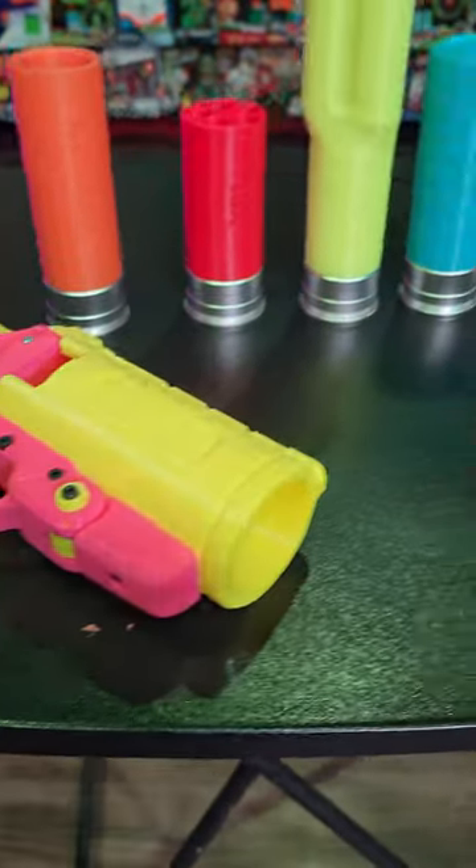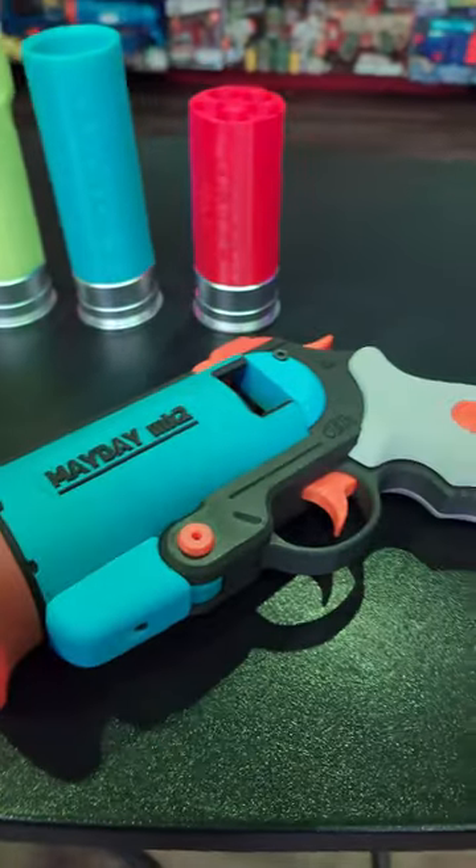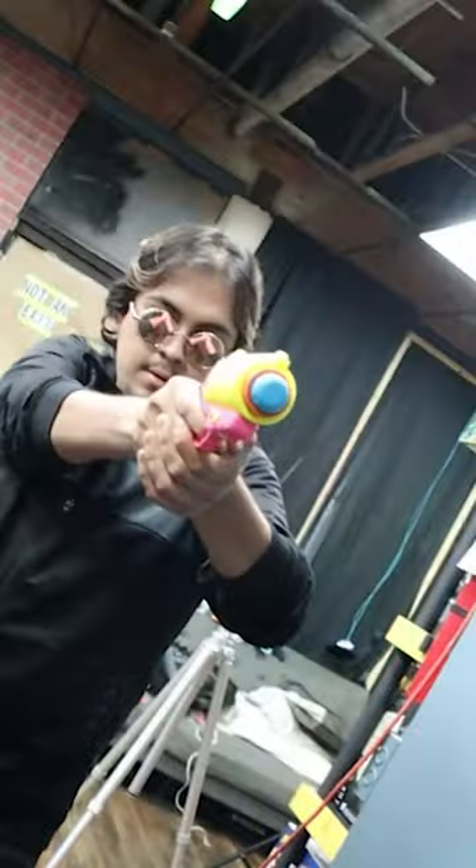The Mayday Mark II is a 40 Max Shell launcher designed by Adrian. It basically works the same way a flare gun does — you break it open, drop a shell in, pull the trigger, and that's it. That's all you have to do.